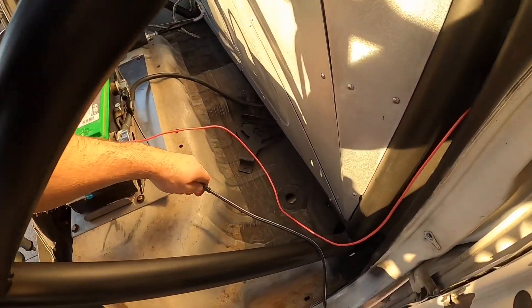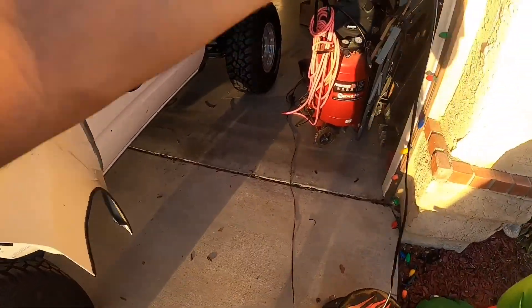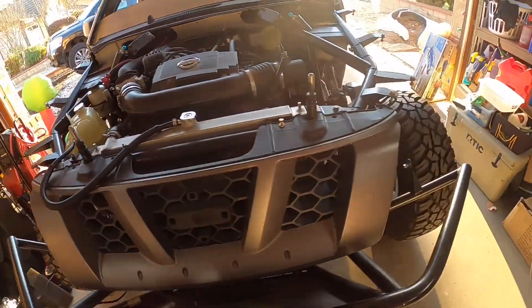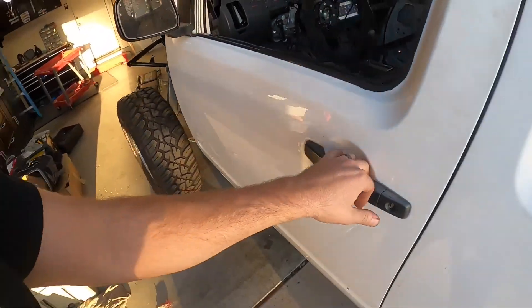I'm going to unhook the battery charger. I'll have to keep on it because I still don't have an alternator working. I think it's time to give it a drive — and not into the house.